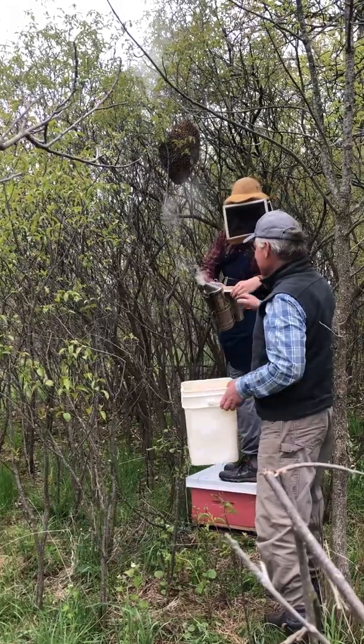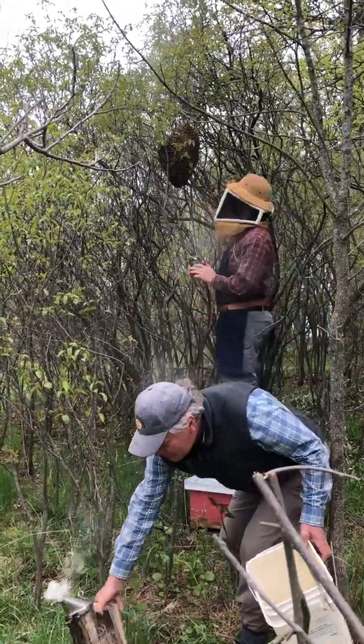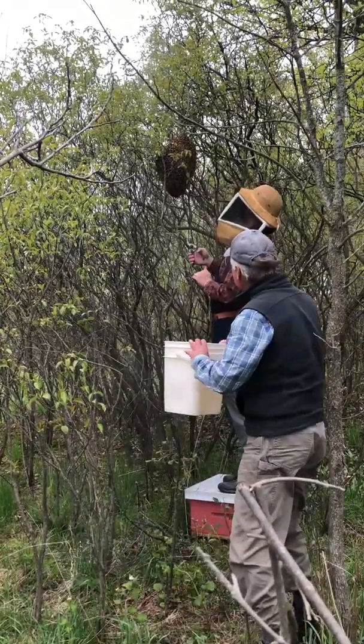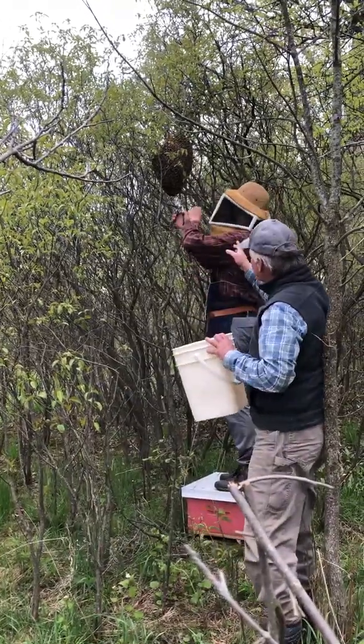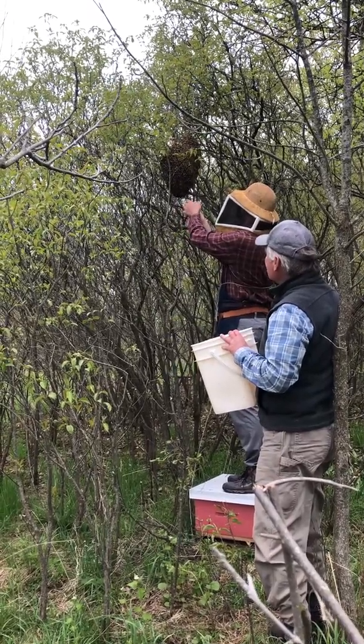We won't ask Rory to stick his hand into that swarm, but I'm kind of itching to. Now he's going to prune nice and close there, trying not to jar that swarm.